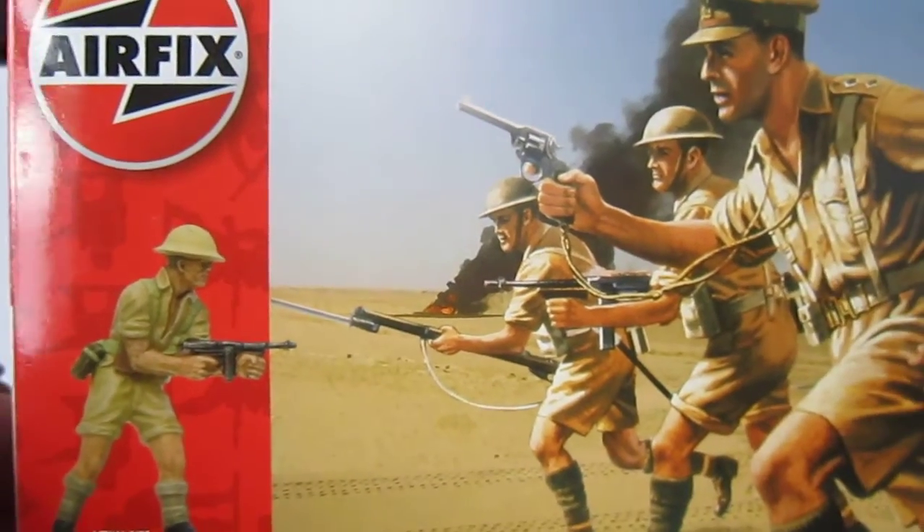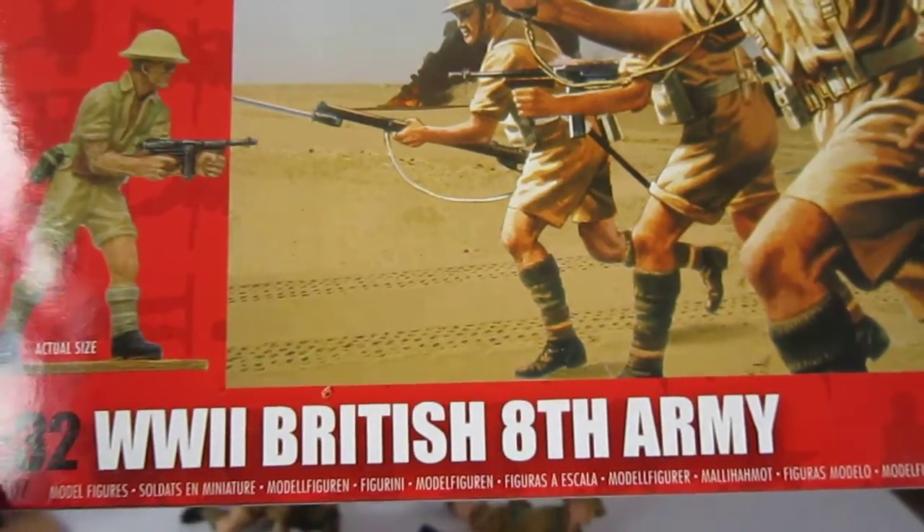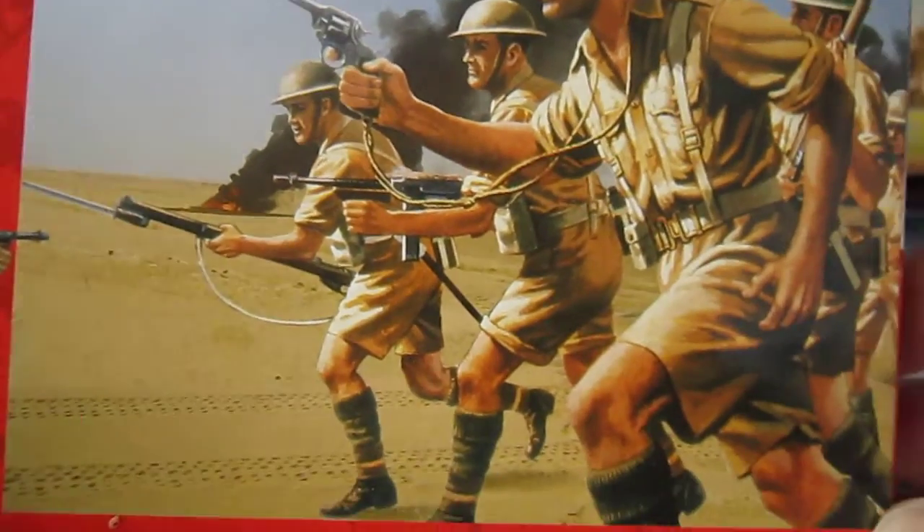Back here on Safe Soldier. Let's have a look at the Airfix British 8th Army in the desert.